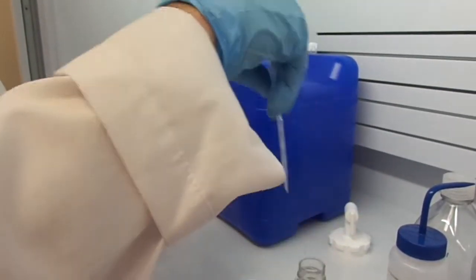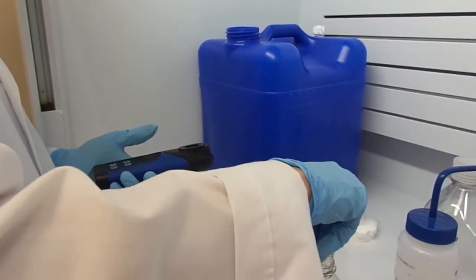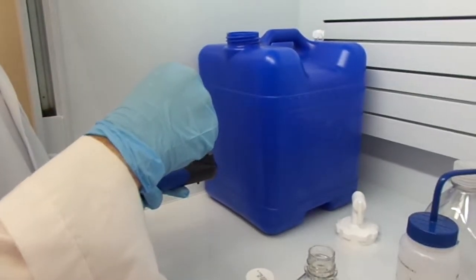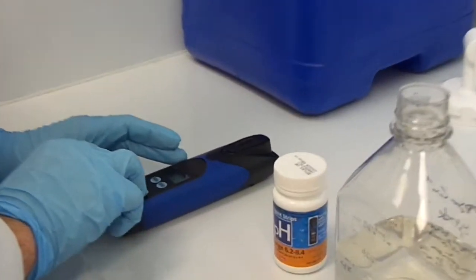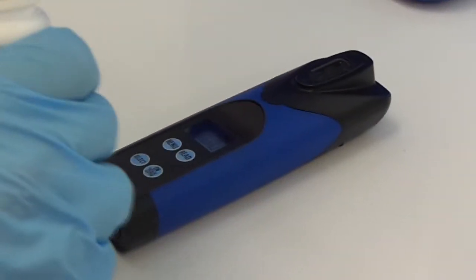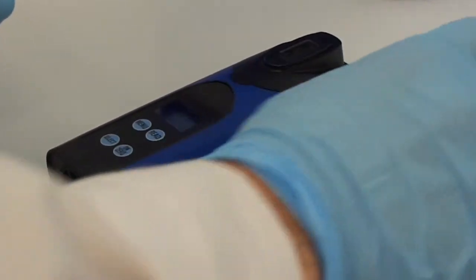Now I'm going to fill this up one more time and press the on button for the zero button. Now I take the strip that I'm going to use and dip it in and press read.